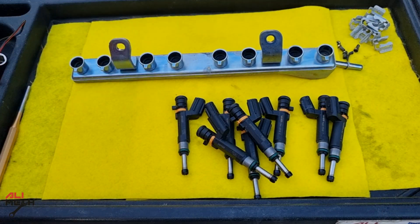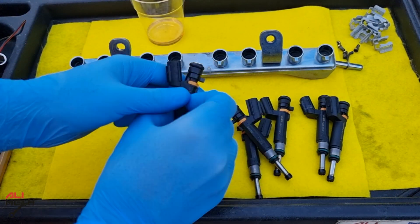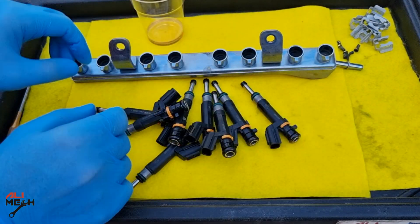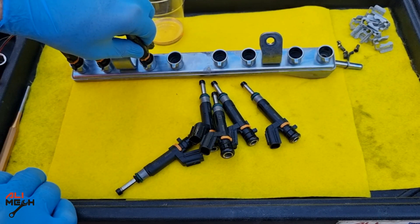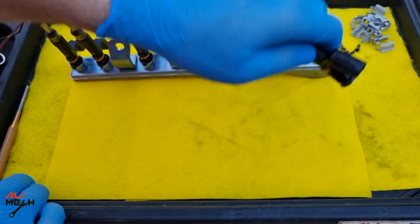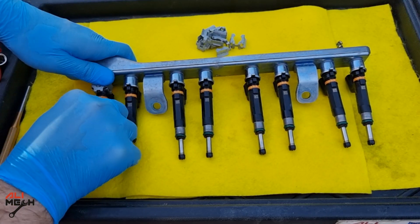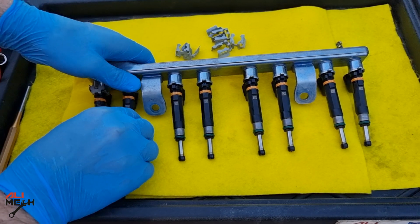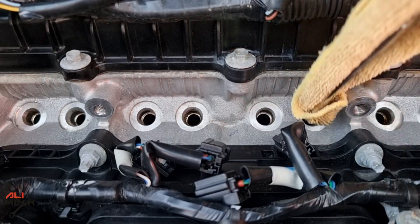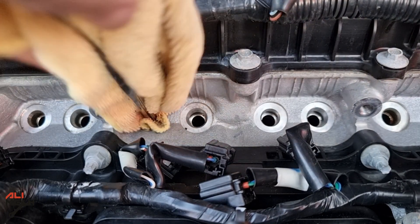Now the fuel injectors and the fuel rail are all clean. It's important to lube the O-ring before inserting the fuel injectors — it provides a better seal. I'm using 0W-20 engine oil, but the type of oil isn't that important; you just need some lubrication for the O-rings. Next, insert the fuel injectors back onto the fuel rail. Pay attention to the fuel injector pin — it should be aligned with the fuel rail pin, otherwise the wire harness connector will end up on the back side. When putting the metal clip back, wiggle the fuel injector to make sure it's sitting in its groove correctly. It's also important to clean the fuel injector holes before putting the injectors back, so the O-rings seat on a clean surface and prevent pressure leaks.